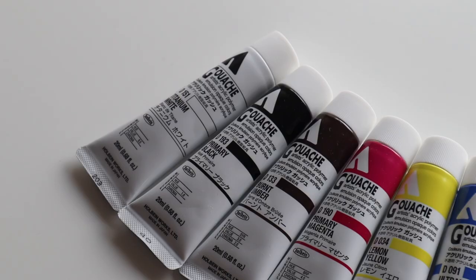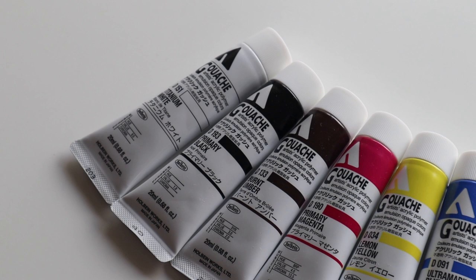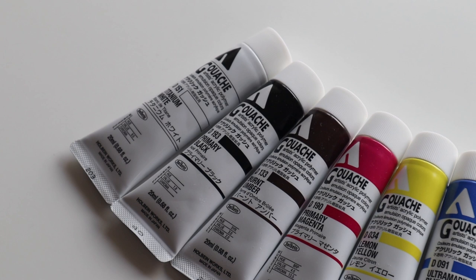I hope you guys enjoyed watching me try acrylic gouache for the first time. I definitely will be painting with it more and experimenting a lot more, so there'll be more future videos with me using this paint. Thank you guys for watching and I'll see you in my next video. Bye bye!